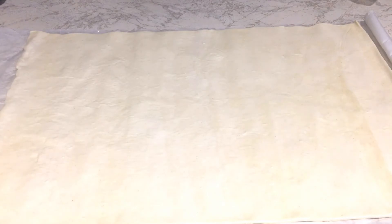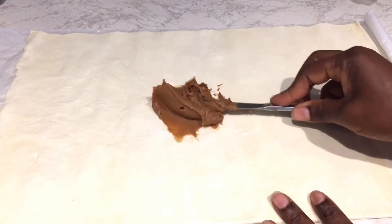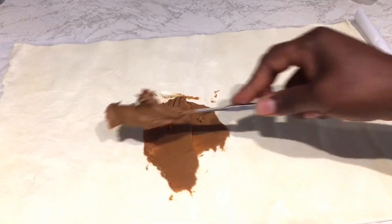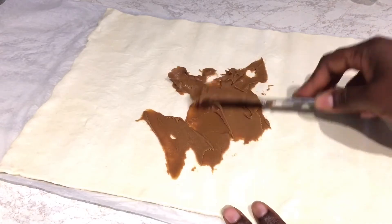Right on the puff pastry — just follow me along. If your kids love the Biscoff spread you can use that, or you can use Nutella as well if you prefer. So I'm going to spread this along.